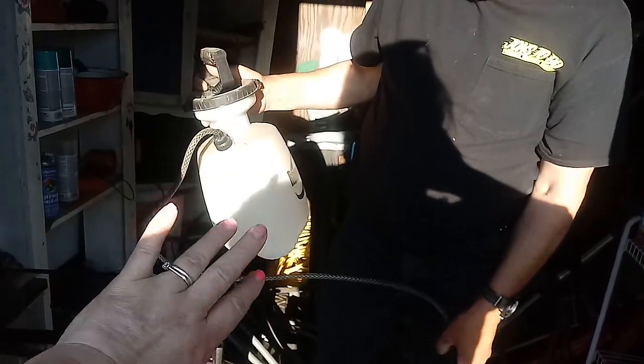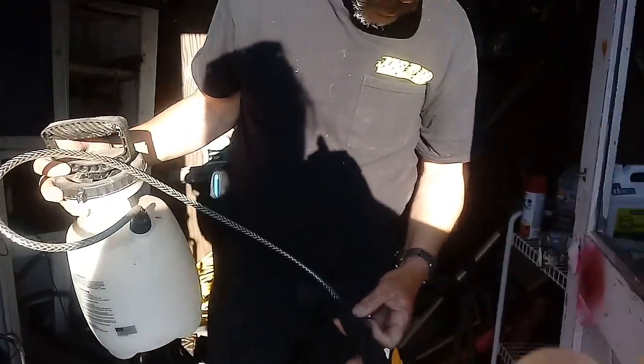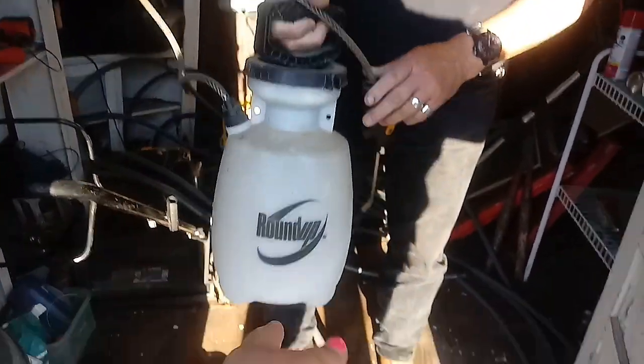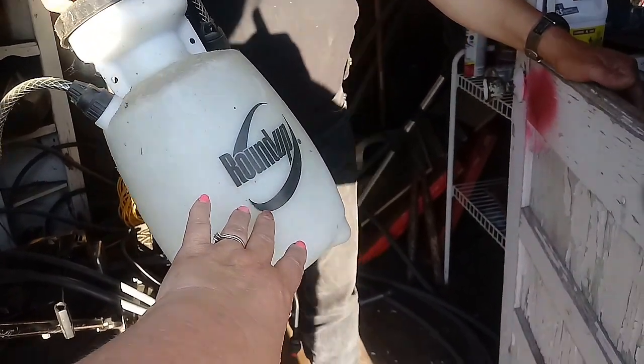My husband is supposed to do this. There's Kyle, and there's our Roundup — but we're not using Roundup because Roundup only has one percent. You need the concentrate, which is 41%. It's the same price, but this will last us forever; we won't even have to buy it again.